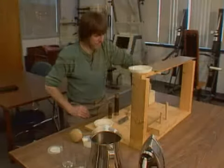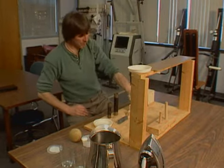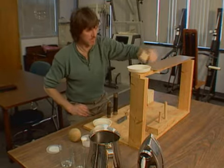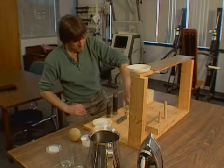Then the next one. And then the next size. And then the small one.